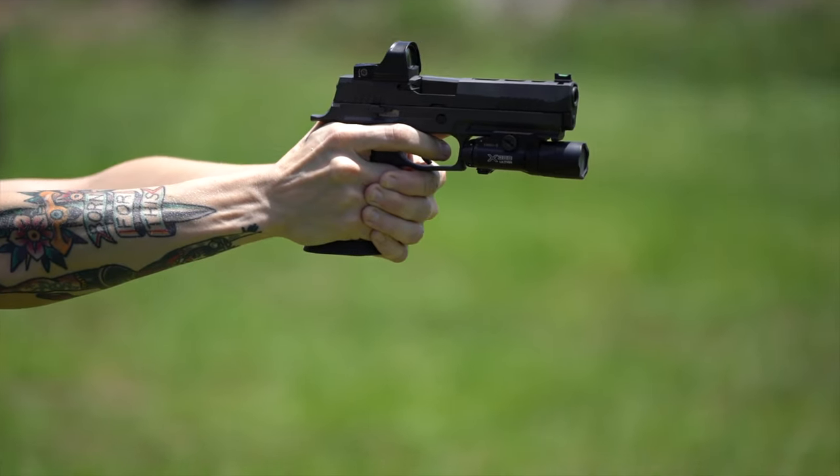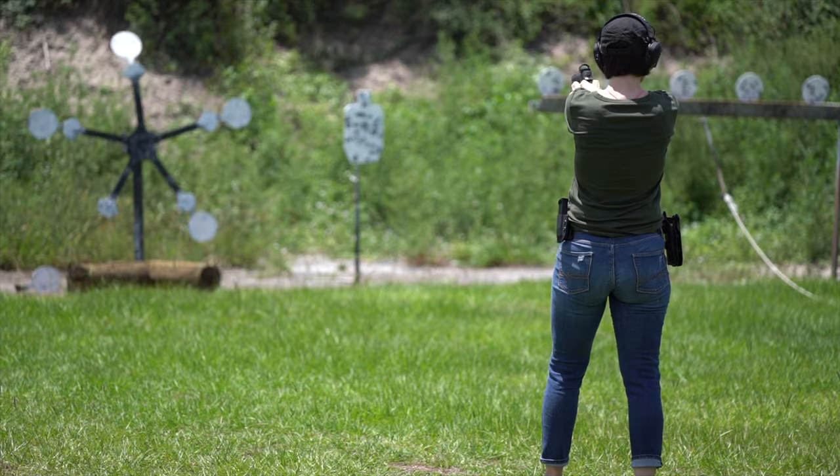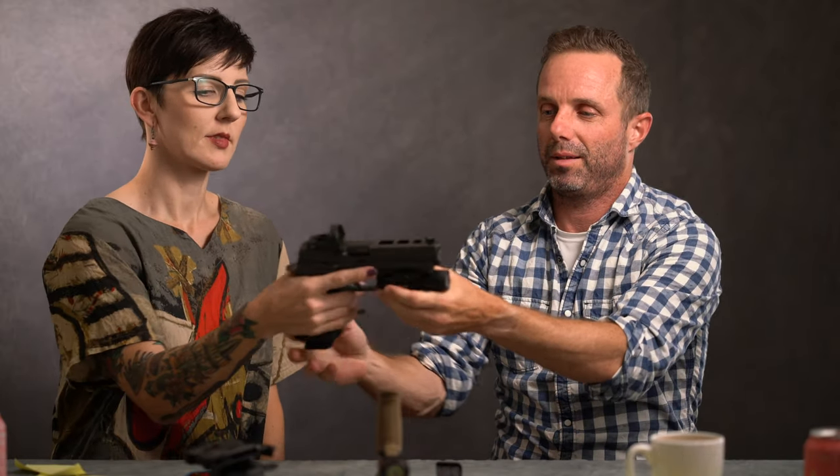Nine millimeter discussion — would you rather be shot by a nine millimeter or hit over the head with a Sig P320? 100% reliable, zero malfunctions even running some questionable ammo through it. Fantastic gun for sport, home defense, first-time shooters, and long-time shooters. They obviously knocked it out of the park on this one. And what's your gun's name? This is Joan — Joan of Arc. That matches my tattoo.